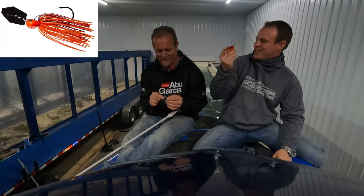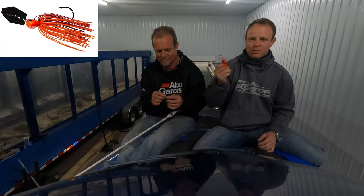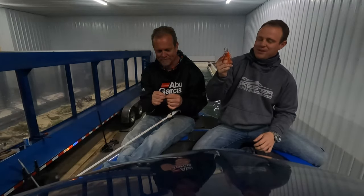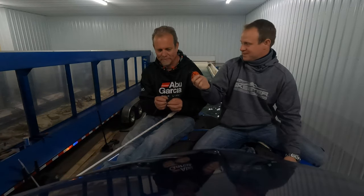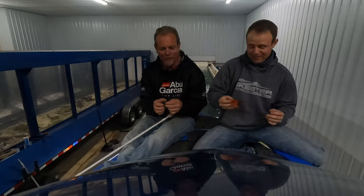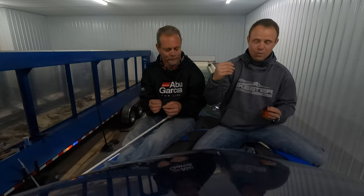Welcome back. Today me and Jim are going to talk about the famous Evergreen Jackhammer chatterbait. This chatterbait has taken the bass fishing world by storm — it was selling on eBay for $40-$50 back in the day when they weren't as readily available as they are now, especially this red color right here.